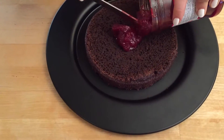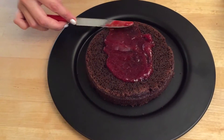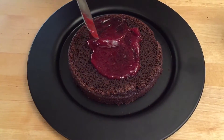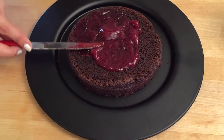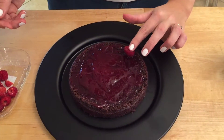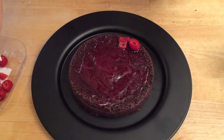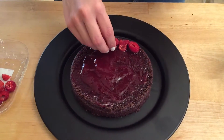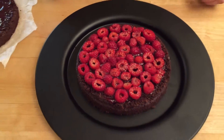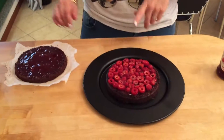Now I'm gonna put my raspberry jam — just pop some on and spread it out. Make sure you go to the edges but leave a thin border so you don't get an overspill. I've cut some raspberries in half and I'm just gonna place them on the cake. This is the little inside of the cake and honestly I think it looks pretty amazing — this would actually be a cool decoration for the top as well.